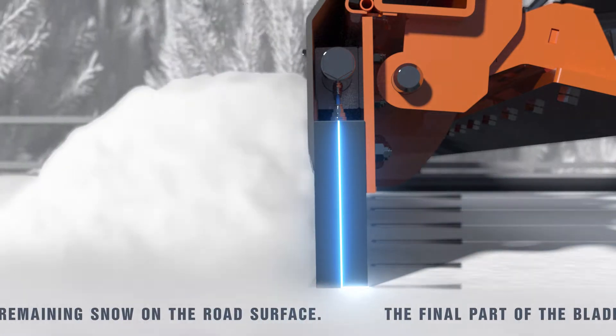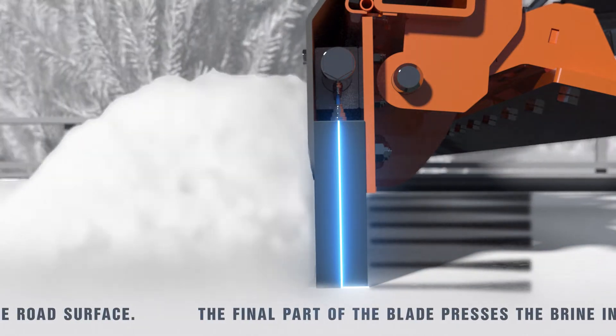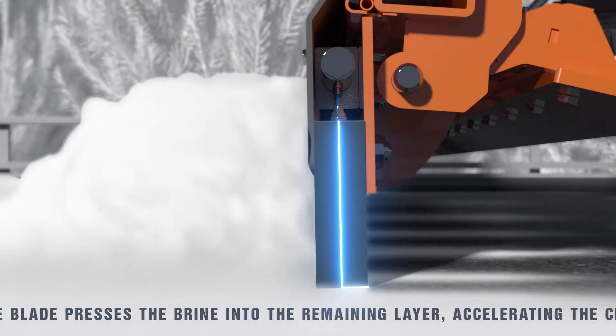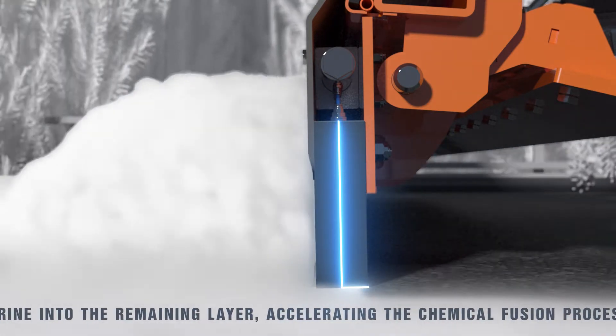The brine is injected just before pressing the residue onto the surface. The final part of the blade then presses the brine into the remaining layer, accelerating the chemical fusion process which melts it instantly.